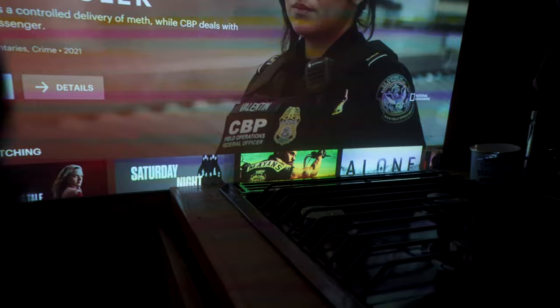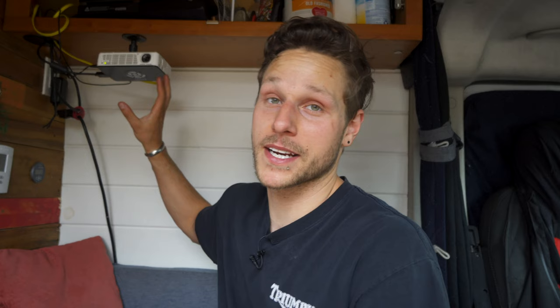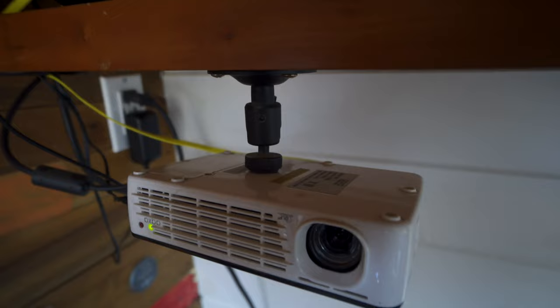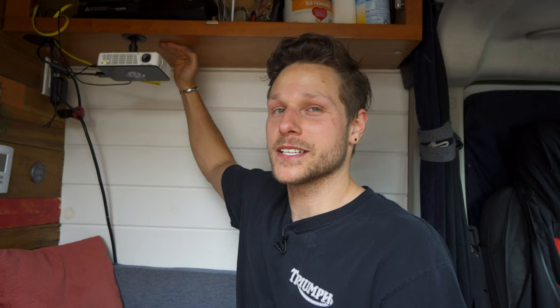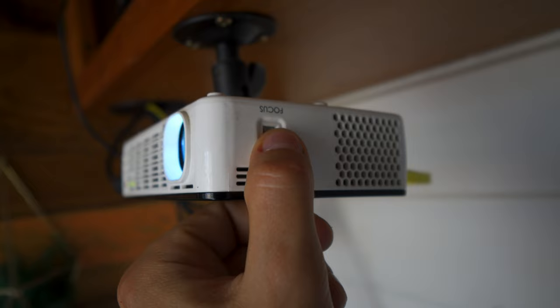I lucked out with it being the perfect size to fit between my kitchen countertop and my top food cabinet. I ended up mounting mine upside down because the threaded mounting point is on the bottom of this projector. I bought a little adjustable swivel head mounting piece — I'll link it in the description — so I could drill it into the upper cabinet. Because it's mounted upside down, there's an option to flip the image so it projects right side up, and you can also adjust the focus and tilt.